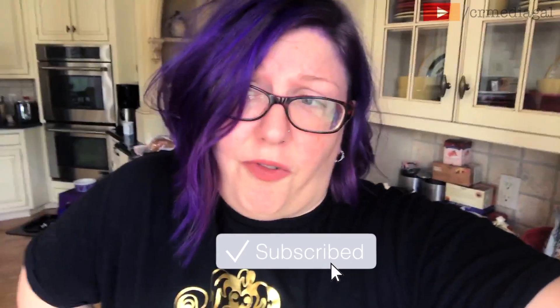Hey everybody, Sierra Media Gal here, welcome back to my channel. Today I thought I would do a deep cleaning video and take you guys along with me. I have done a speed cleaning video on my channel before, but it's been a while — probably over a year now. I have to clean my bathroom and bedroom thoroughly today, so I just figured I would take you guys along.